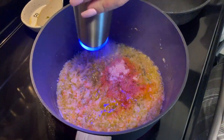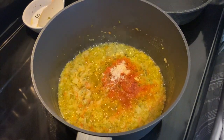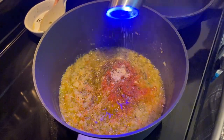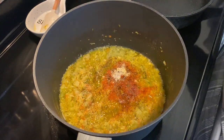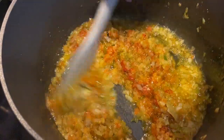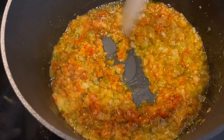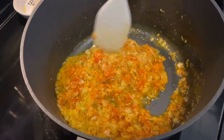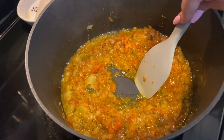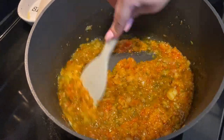We're going to add some salt and some pepper, then give this a good mix. I wish you guys could smell this — it smells so good. I ended up adding a lot more oil, around a quarter cup, because the vegetables absorb a lot of it.